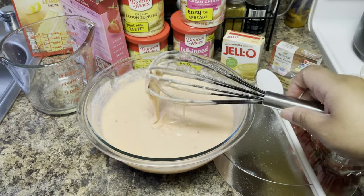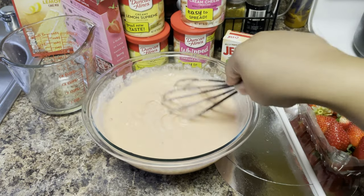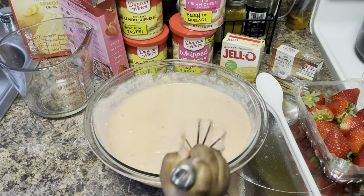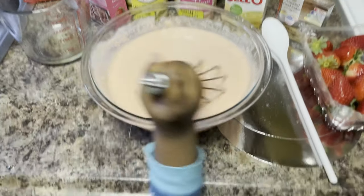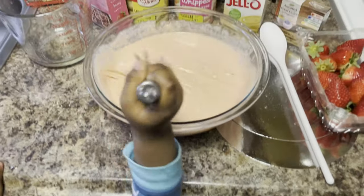Now I'm doing it the old-fashioned way with my whisk. If you got your KitchenAid or your hand mixer, do what's best for you. I got the little helper right here - go ahead and mix it up. Look at that little arm and that little hand trying to reach up on the counter. She can barely even reach the counter, but she trying to. She going to make it her duty.